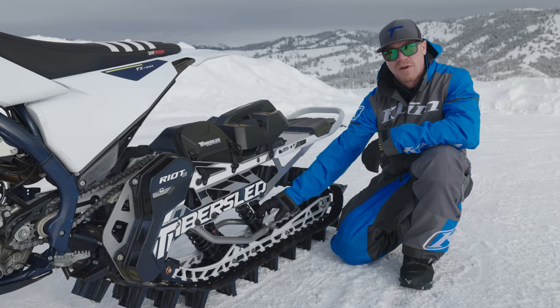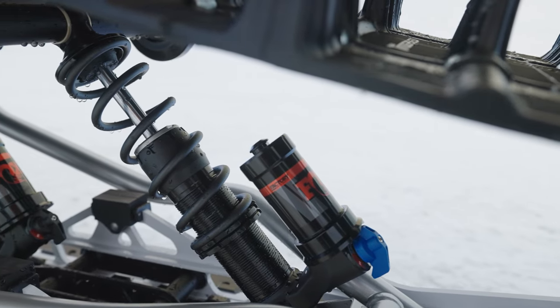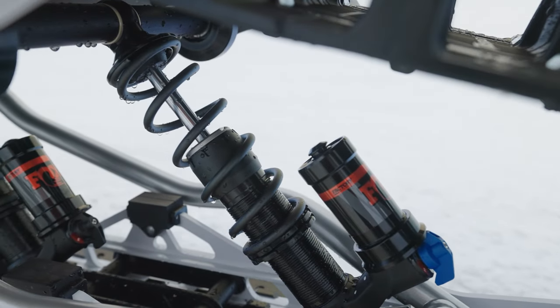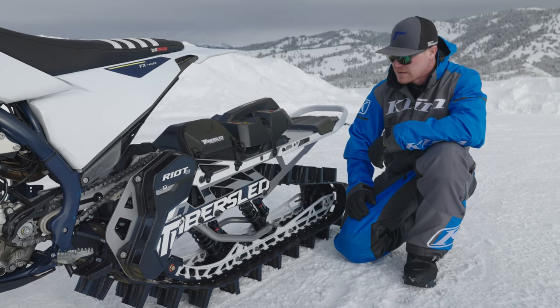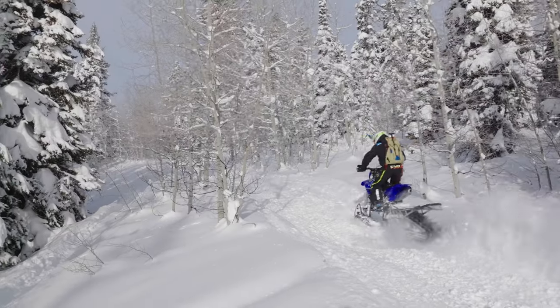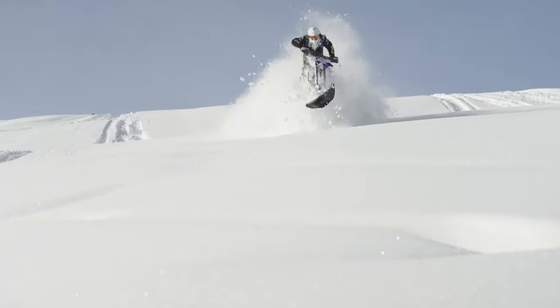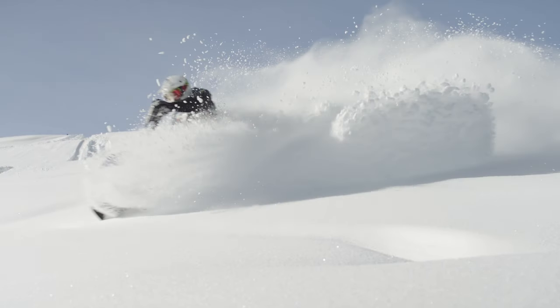We're continuing the use of our Fox internal bypass shocks. These shocks have been working fantastic for us for the last few years. The spiral fluting in the shock bodies allows the shock to have a really nice soft supple feel going down the trail, and then when you get into a big G-out situation, it prevents you from bottoming out.